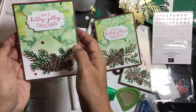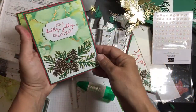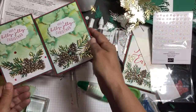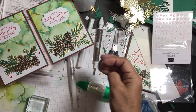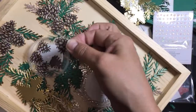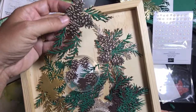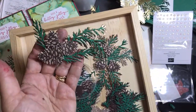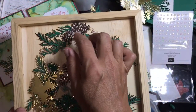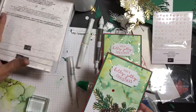That card is done! Inside you put a piece of designer series paper for your message. When you give someone this card they're going to think you spent five hours making it, but it doesn't actually take a long time because you make a bunch of pieces at once. That's why I have a lot of pine cones pre-made in my bucket of crafty goodness.